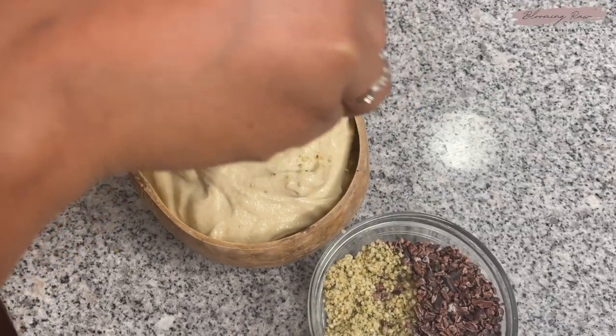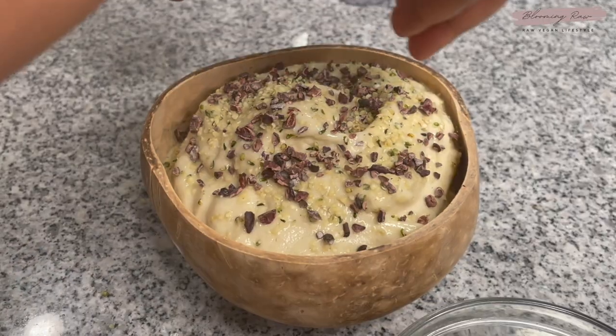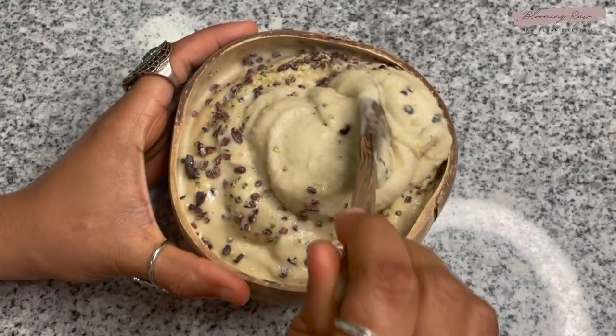For toppings, I'm adding on some raw hemp seeds as well as some dark cacao nibs. And that's it, you guys — recipe two is now complete.